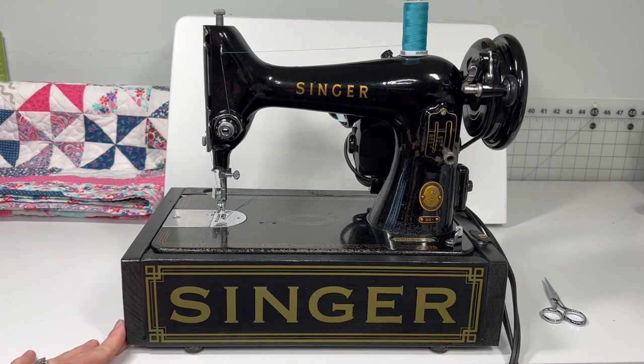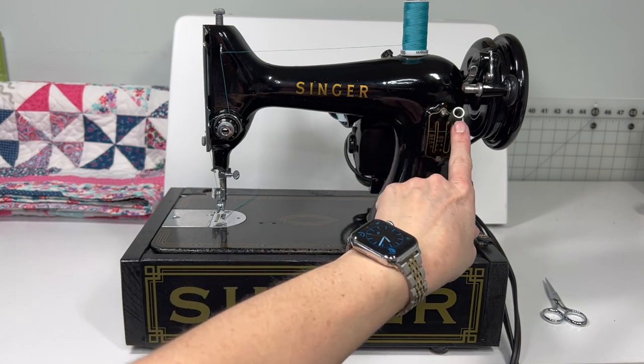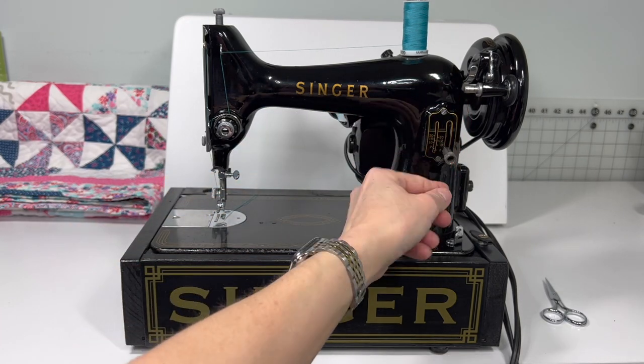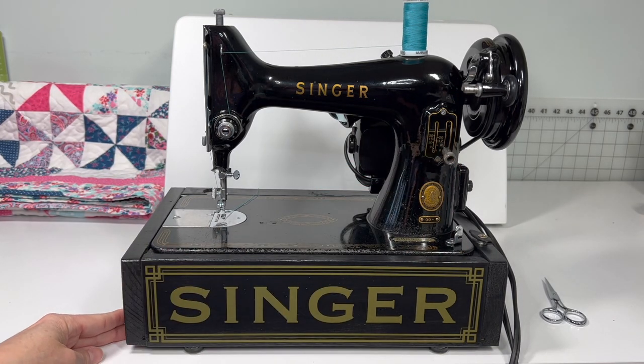This is a Singer model 99. It does have reverse sewing, which is done with this little stitch length knob right here. Up at the top, once you pass this line, that's where you get your reverse or back tack. It also has adjustable stitch length from six stitches per inch all the way up to 30, which is pretty fabulous.